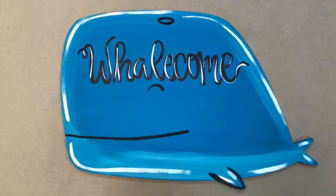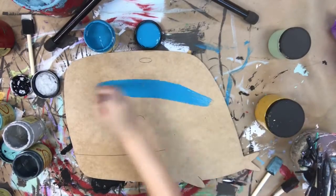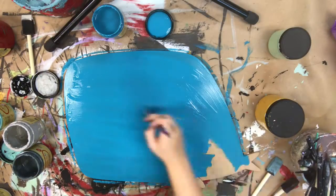Hey guys, this is Scarlett at Buildacross and today I want to show you how I paint this paint by line well. It's a really simple well, so it's a really quick and easy little video.